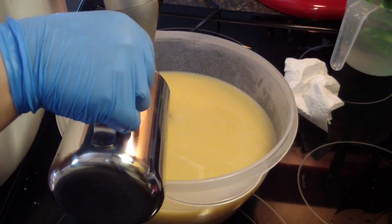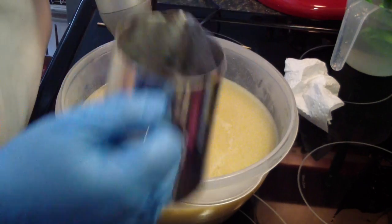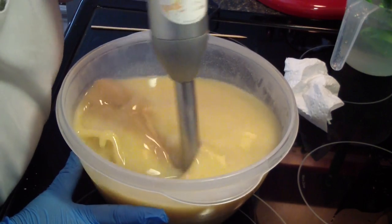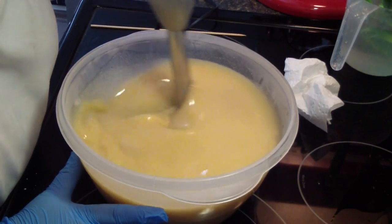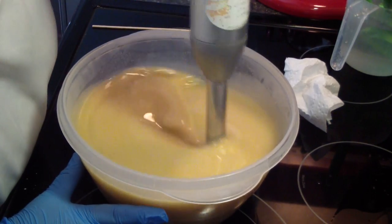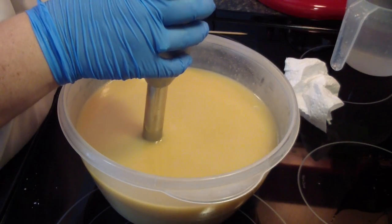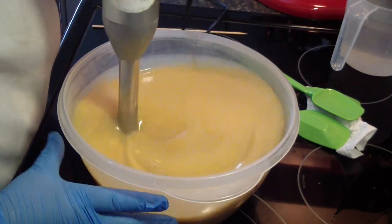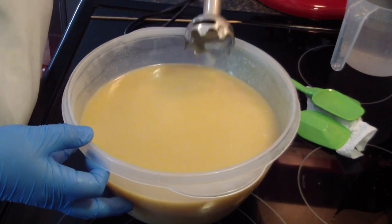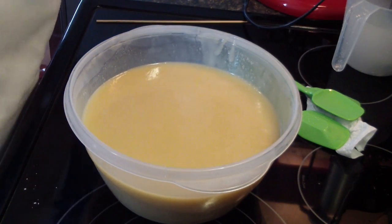Why is bread in the freezer? Because I didn't need it right now, so I put it in the freezer so it doesn't go bad. I'm actually going to color this first.